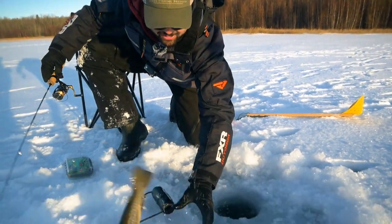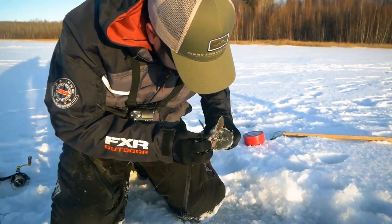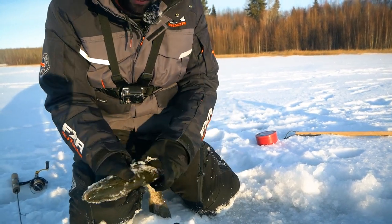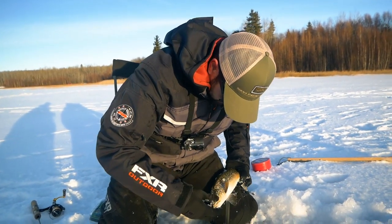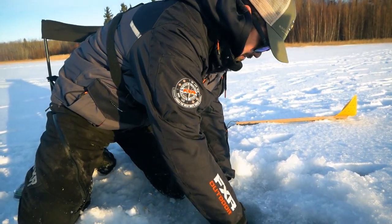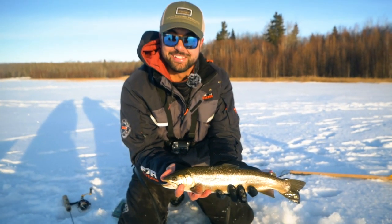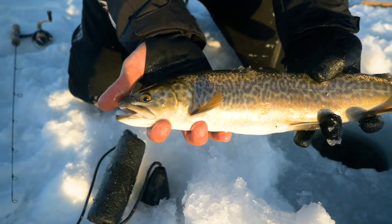Yeah, this is a nice tiger. There we go. Look at that — that's a beautiful fish, man. I just want to see if I can get the hook out. That's right in the top. Wow, what a nice fish. That's awesome. I'm just gonna dunk him quick. Get him a little bit cleaned up. Look at that — beautiful Alberta tiger trout. First one I've ever actually caught out of the ice, or actually in general. Awesome feeling. What a great fish, man. Beautiful.